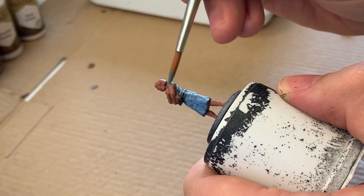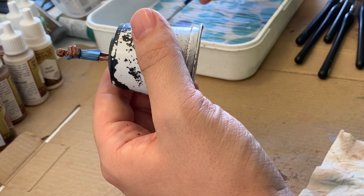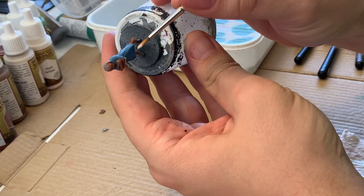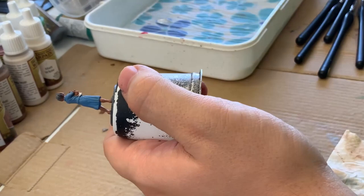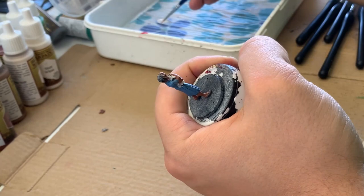I will be adding some color variation between the top and bottom of the outfit, but for now I just want to get a nice base coat on everything so I can start seeing where to go. Next I'm taking my off-white mummy robes and going over all of the books the mini is holding. I'm doing this because I'll be layering up — starting with white gives me the color of the pages, and then I'll choose what color I want the covers to be and go over it rather than trying to add white in as a tiny strip.